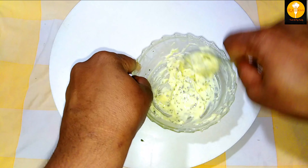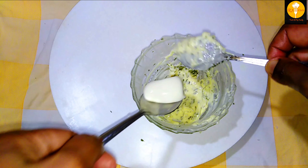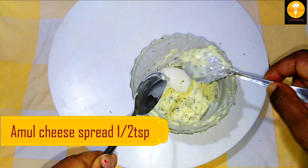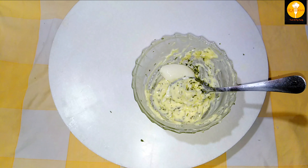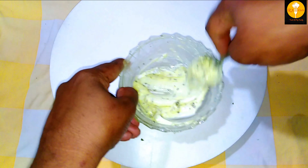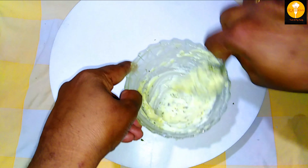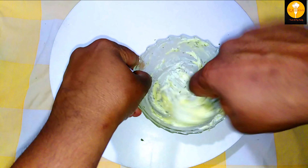Here is a secret tip: I will add cheese. I want to make a cheese spread. It gives a different taste — it makes the garlic bread a little bit soft.